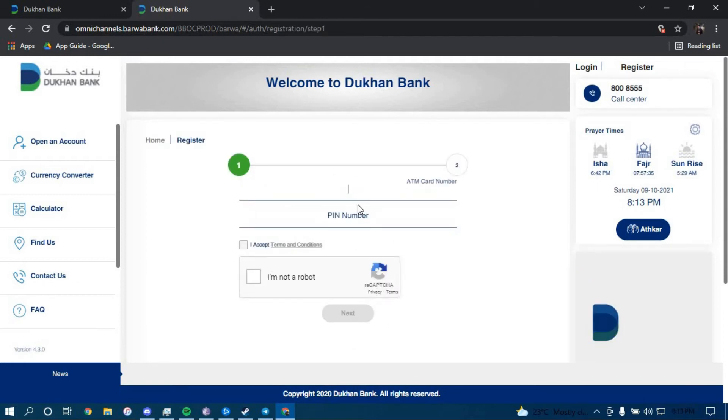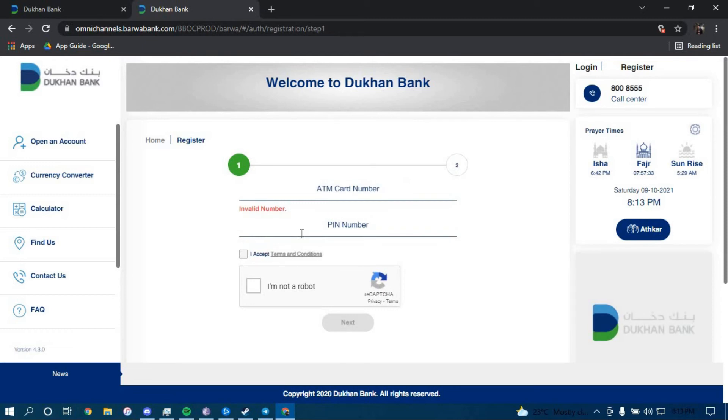Then type in your ATM card number here, your ATM pin number here, and click on the I Accept button. Then click on I'm not a robot.